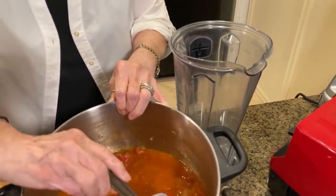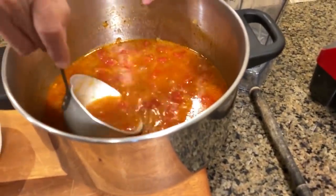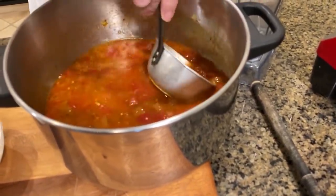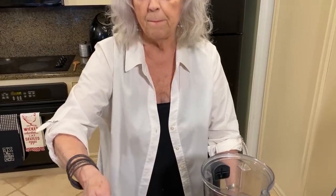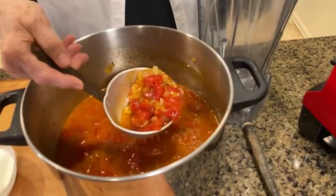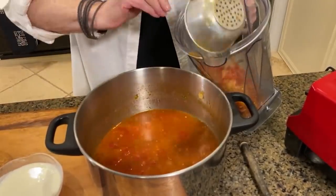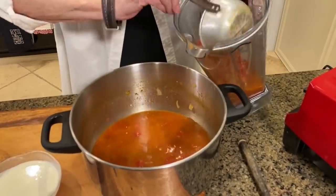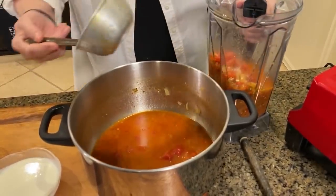Because we used diced tomatoes, they just won't cook down - which is okay. But like I said, I usually use crushed tomatoes. Since we didn't, that's an easy fix. It depends on how you like your soup: do you like it smooth or do you like it chunky? If you like it chunky, this will be perfect. But I kind of like mine more on the smoother side, so I'm gonna pull some of those tomatoes out and put them in the blender.